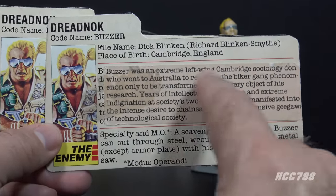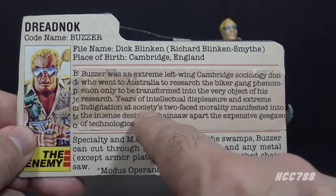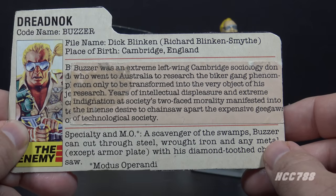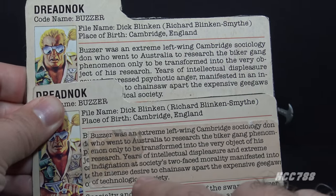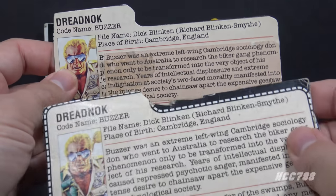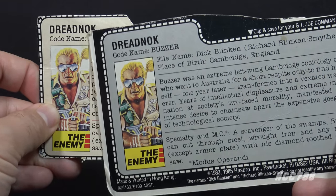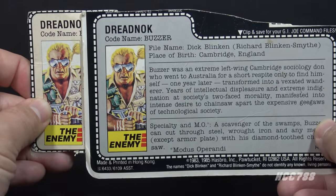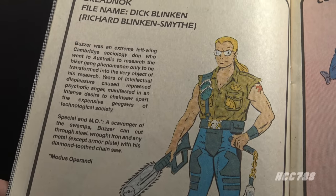Buzzer's second file card is the same as the first, except a sticker changes one sentence: years of intellectual displeasure and extreme indignation at society's two-faced morality manifested in the intense desire to chainsaw apart the expensive gigas of technological society. He no longer has psychotic anger — now he has extreme indignation. They may have not wanted to attribute his change to a mental disorder, possibly a little touchy after the Zartan schizophrenia debacle. Buzzer's third file card has that same text but now printed rather than on a sticker. His fourth file card is the same but printed on a gray background instead of peach. The G.I. Joe Order of Battle comic, issue three, uses the psychotic anger text from the first file card.